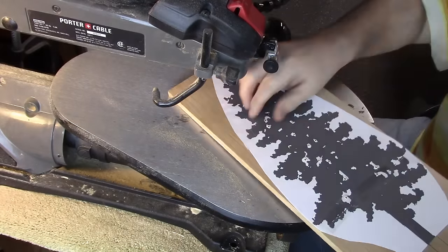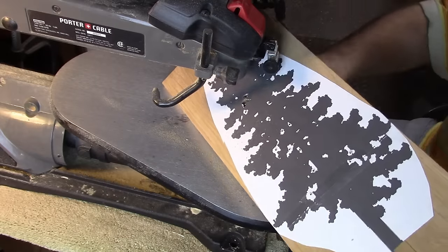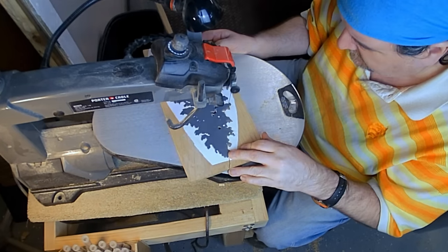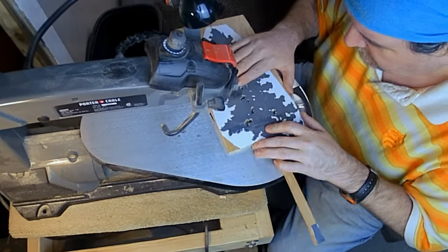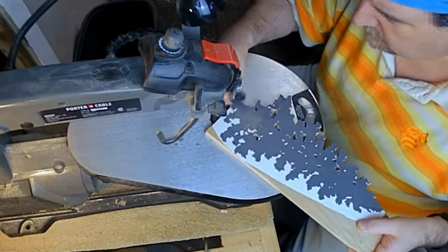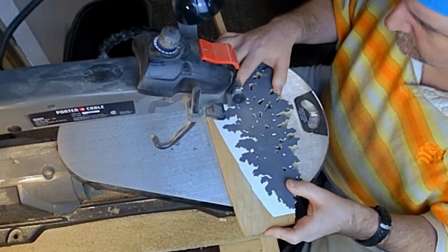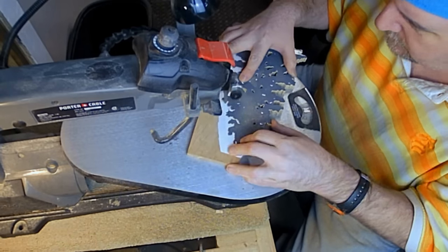I start out doing all my inside cuts first — that's my technique — and then I'll do all the outside cuts, though sometimes I do the reverse. If I was cutting this with a standard blade I'd be twirling it around counter clockwise and clockwise, but with a spiral blade it's a lot easier. I can cut in all directions and don't have to be exactly on the line — it's more forgiving. This is a perfect project to try a spiral blade if you haven't before.